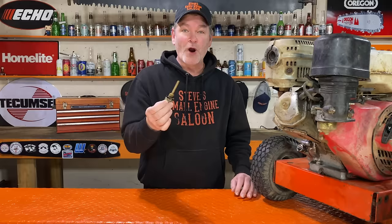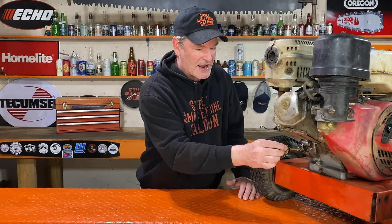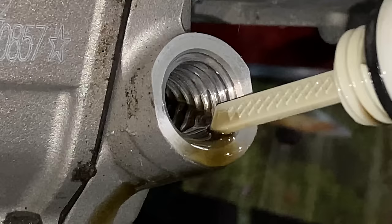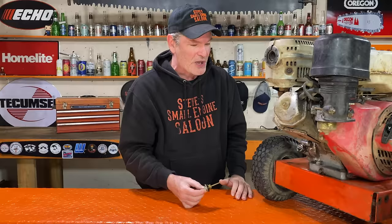The proper way to check the engine oil on one of these engines is to just take that out and look in there. The engine oil should be right to the top of those threads, almost draining out — when the engine is level, almost dripping out. You don't need a dipstick for doing that.